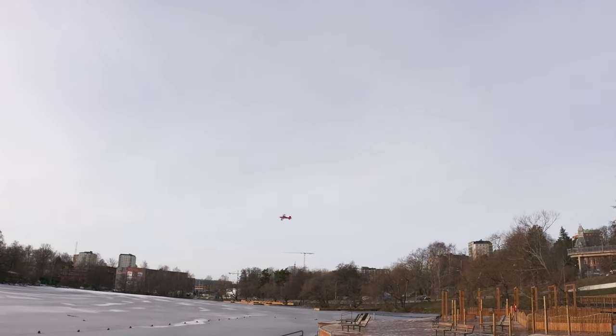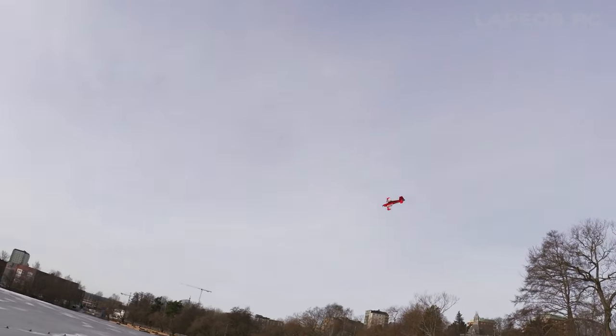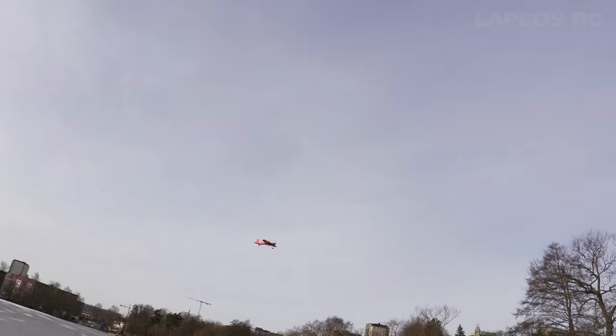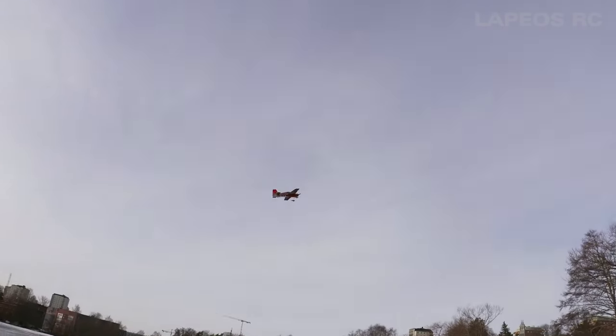I'm flying this on a 3S 850 milliamp battery, but you also have the choice of a 650 milliamp battery. I think the lighter you can get this plane the better, so maybe the 650 is the better choice.